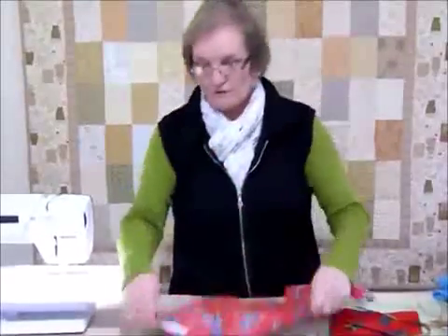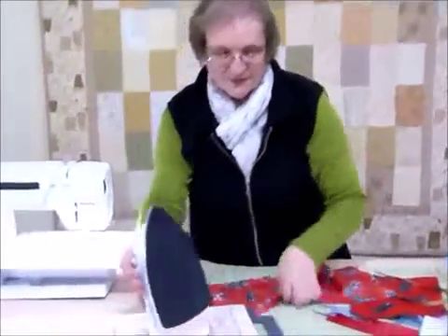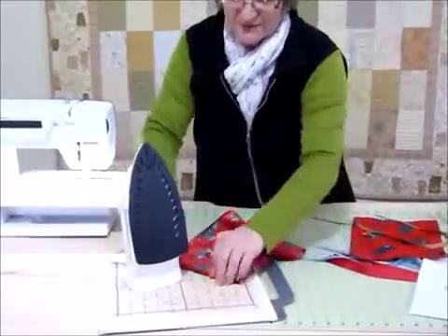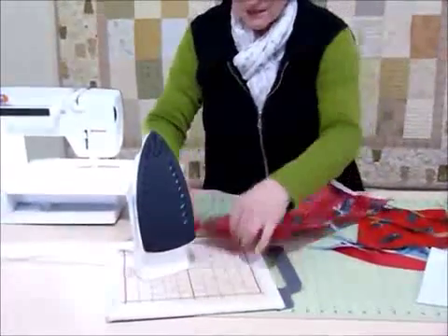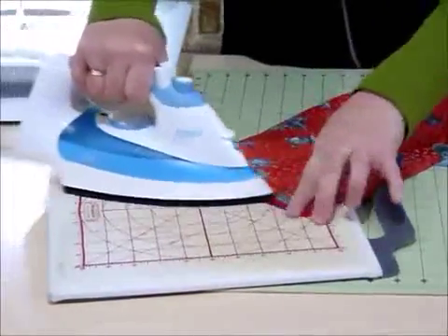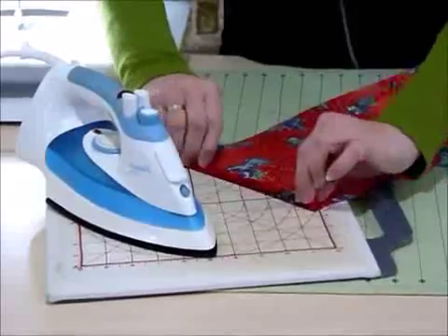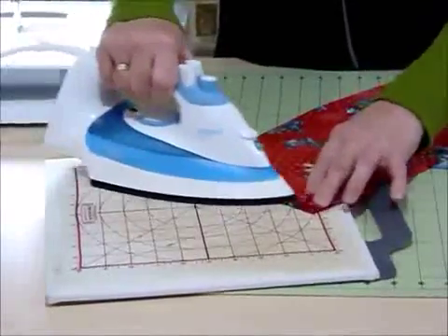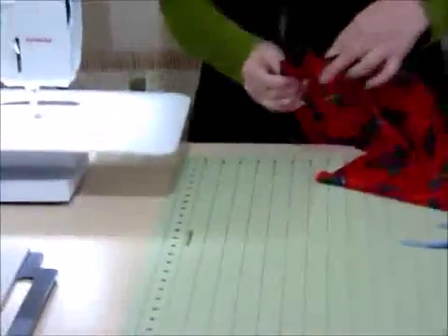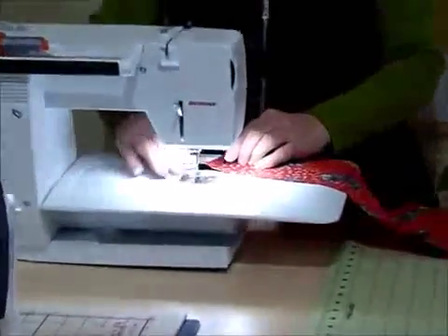We're going to very simply press in those ends just to hem it nicely. I've actually already pressed that end but not this one. We want to turn over approximately half an inch, press that down, and then another half an inch. We're just going to hem that with a straight stitch on the sewing machine. So I'll quickly do that so that we can keep going.